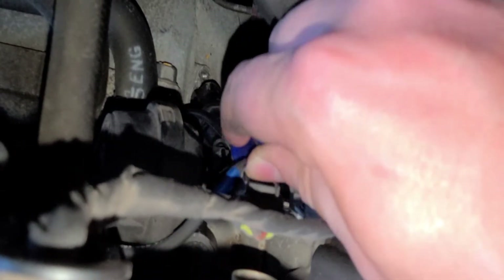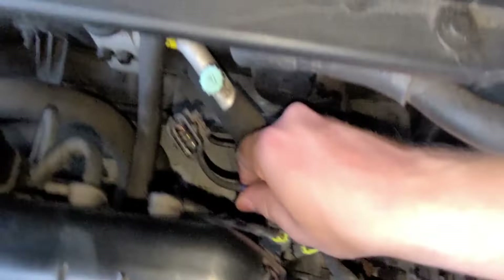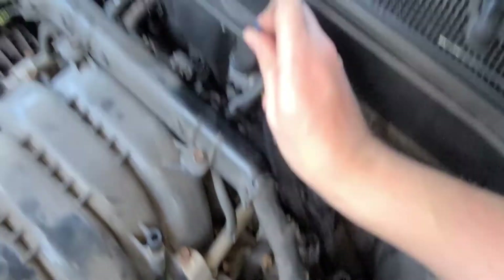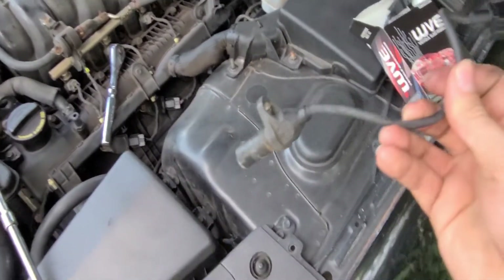So that's the connector and the little wire organizer cable clip. I'm just going to bend it back out of the way towards the engine, and now the sensor right here is free — you can go ahead and just pull it out. That's the old sensor right there.